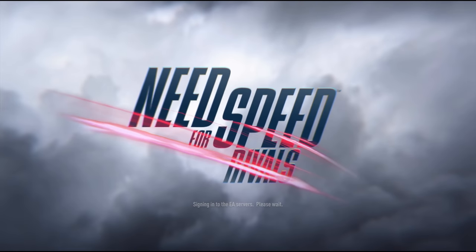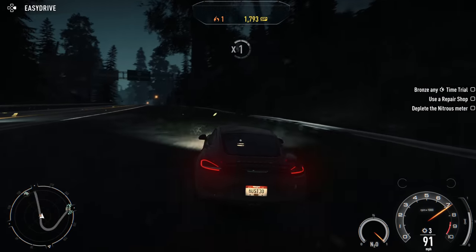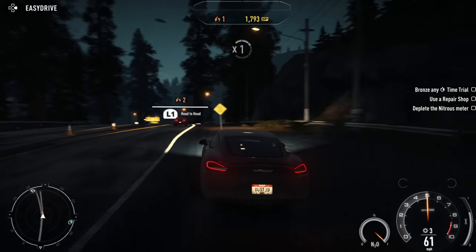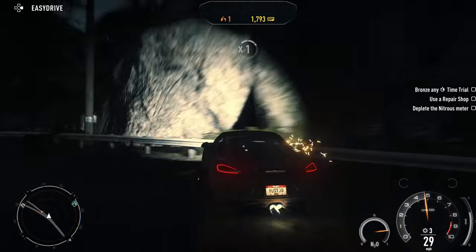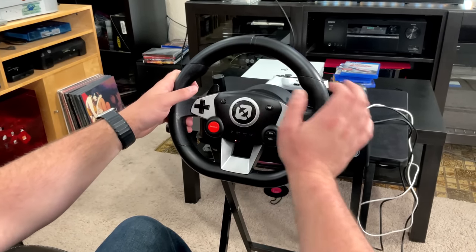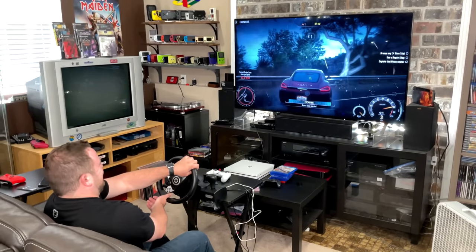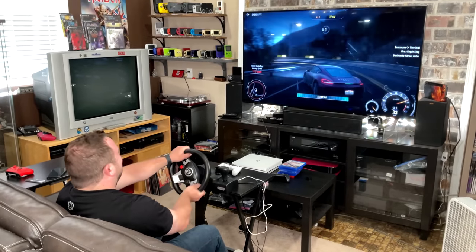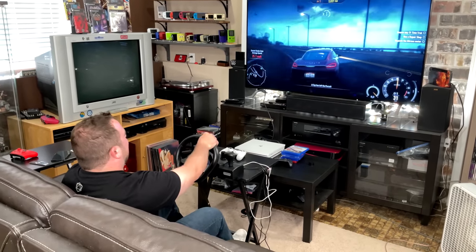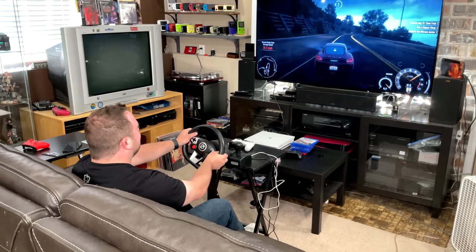Next I want to check out Need for Speed Rivals, because this is kind of a mix between an arcade game and a sim. There's a little bit more nuance when it comes to the steering — it's not just slamming it left and right all the time; you need to finesse it a little bit more. This is where sensitivity comes into play. On the wheel there's a big red button: hold it down and push up to increase sensitivity, or push down on the D-pad to decrease it. Finding what works for each person takes a little bit of time, but it's nice that the sensitivity option is there. I tend to like the sensitivity turned up high for a one-to-one feel, while Scott liked it turned down — so it's nice that you have options.